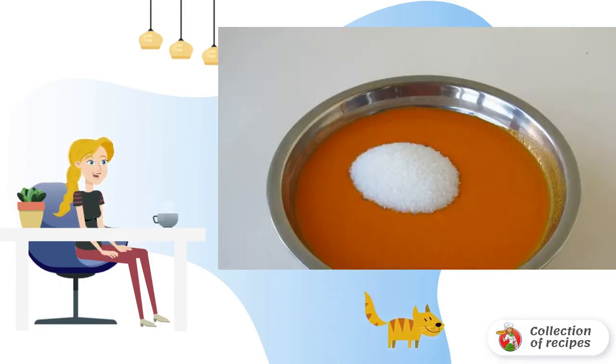Weigh the puree. If its weight is 1 kilogram, add 2 kilograms of sugar. The main thing is that the amount of sugar should be exactly twice as much.